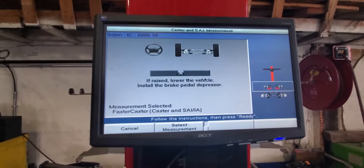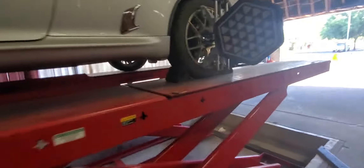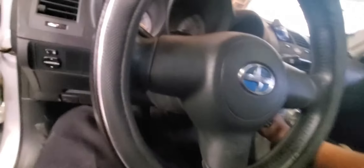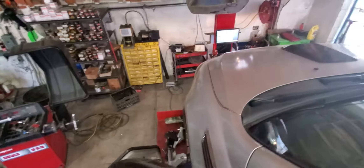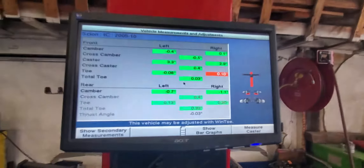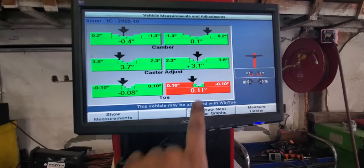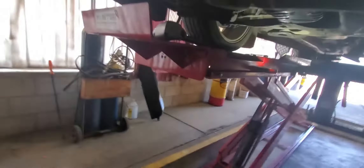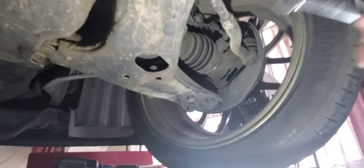Okay, next step is pre-measure caster. Get ready — boom, ready. We get in the vehicle again. Neutral, clutch in. Turn left, turn right. Okay, and we're going to adjust this a little bit more. It's always good to make a double check all the time.